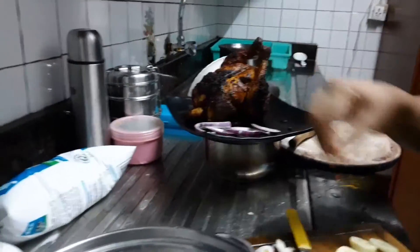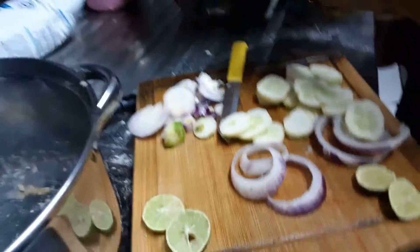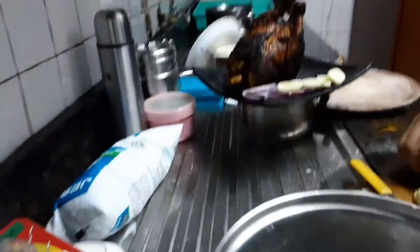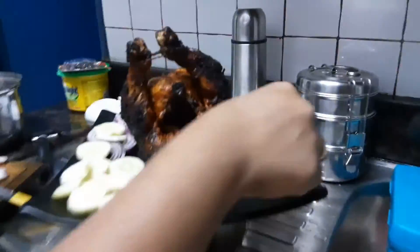So guys, this is the chicken. You have to decorate it — put things around it. See, this is cucumber, onion, and this is the chicken.